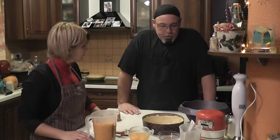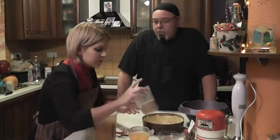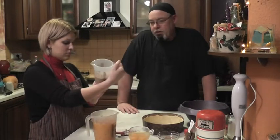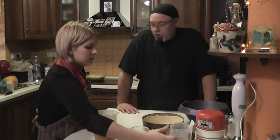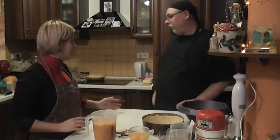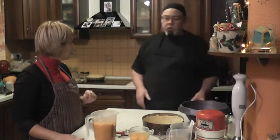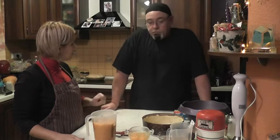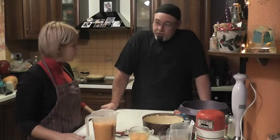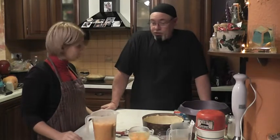The other ingredient in the pumpkin pie is sugar — I'm using brown sugar, one cup, about 240 milliliters. White sugar doesn't matter, or a substitute, as long as it can take heat. Can I use honey or other liquid sugars? There's no reason why you couldn't substitute with honey — cost might be an issue, but there's absolutely no reason why you couldn't.